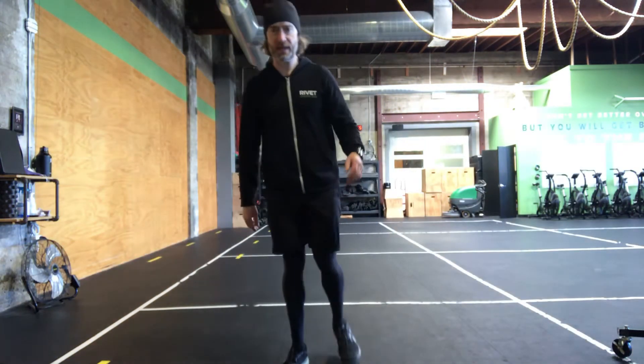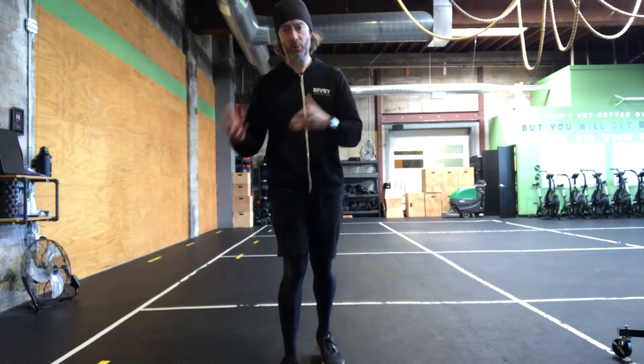All right, hey there home athletes, happy Saturday. Hope you're having a good weekend so far. As I think I mentioned in the video the other day, we are in the process of going through the CrossFit Open right now.